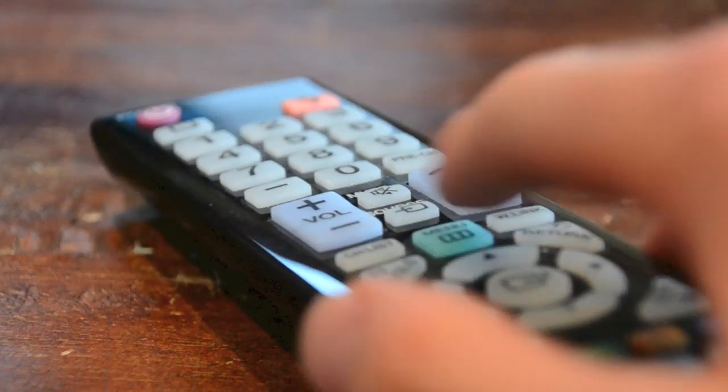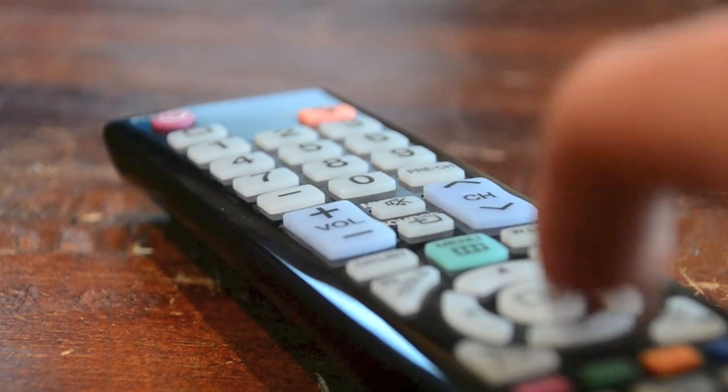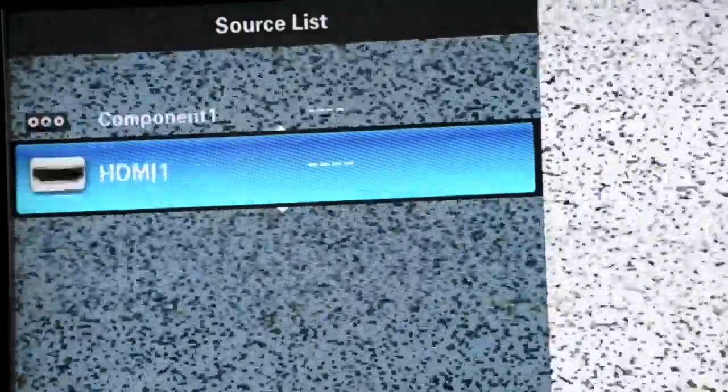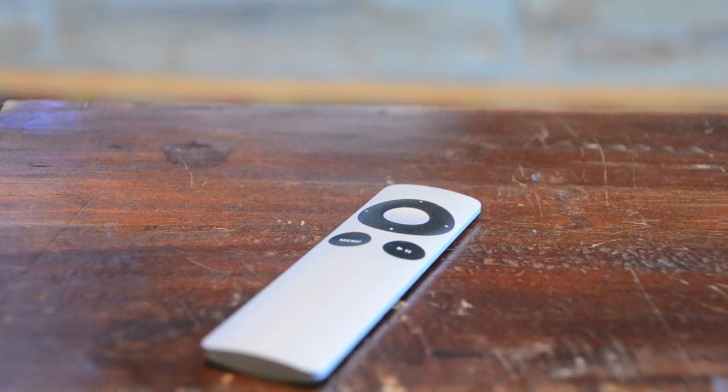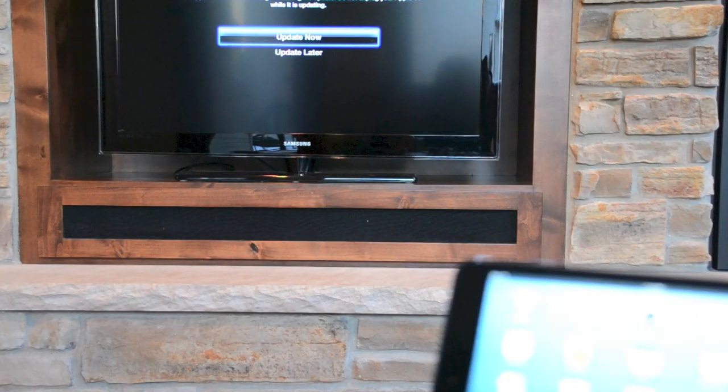All you have to do now is turn on your TV, select your source — for instance mine is HDMI 1 — and if your Apple TV isn't on already, press the middle button. And also if there are any updates, just press update now.